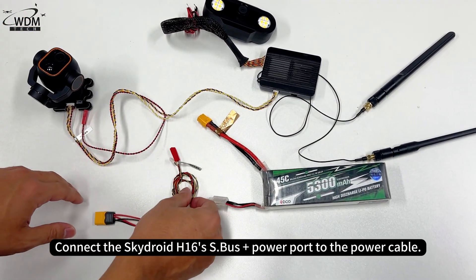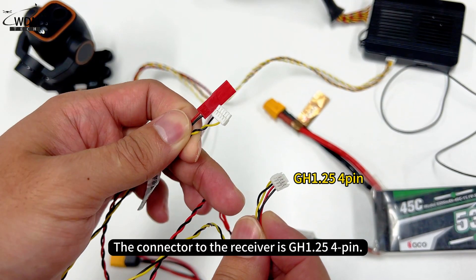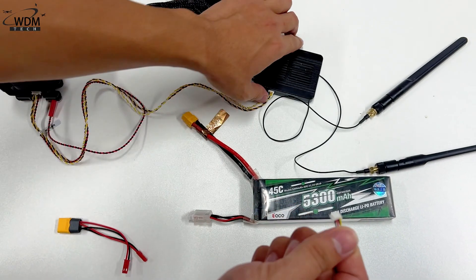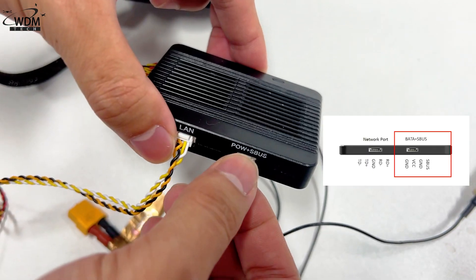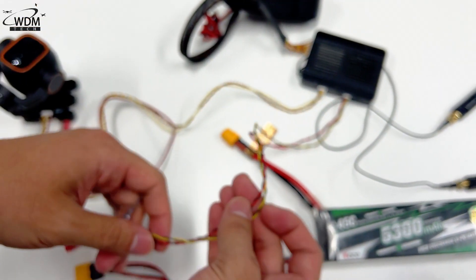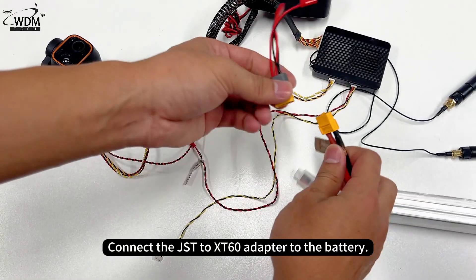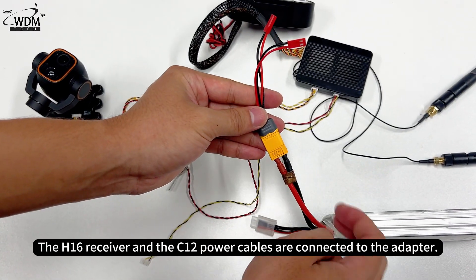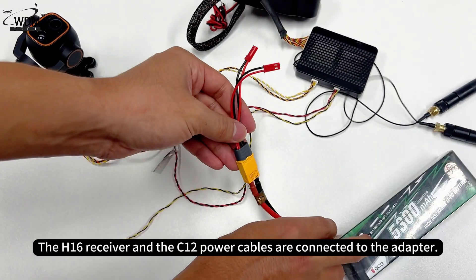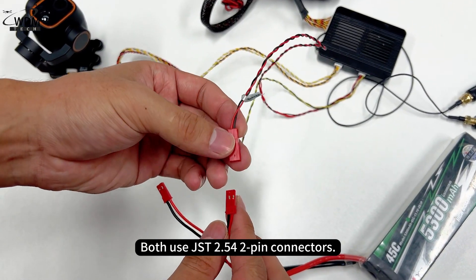Connect the SkyDroid H16 S.Bus Plus power port to the power cable. The connector to the receiver is GH1.25 4-pin. Connect the JST2E-X60 adapter to the battery. The H16 receiver and the C12 power cables are connected to the adapter, both using JST2.54 2-pin connectors.